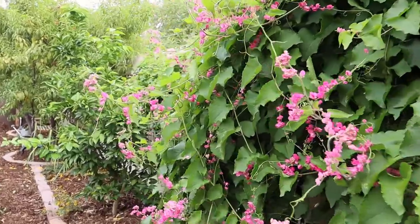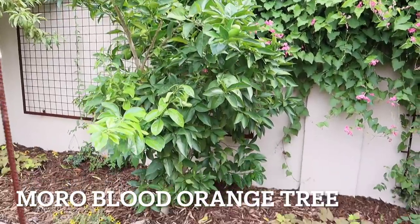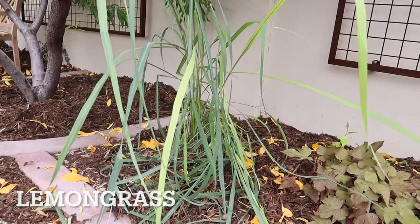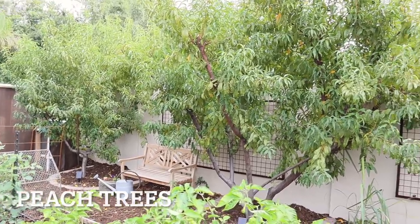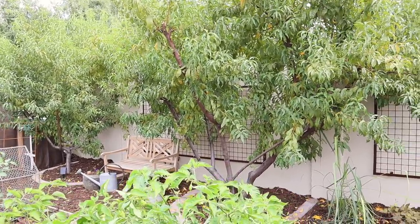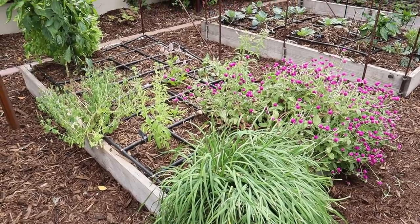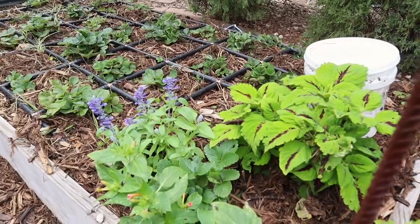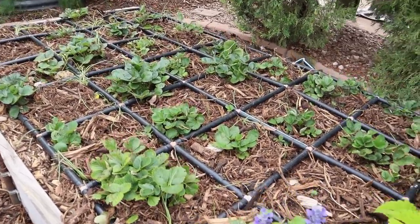Along this back wall we have the coral vine continuing. I have the Moro blood orange here - I think there's only a couple of fruit but we will savor each one. I've got more lemongrass here but it doesn't get as much sun so it's not quite as happy as the other lemongrass. There is a Florida Prince and a Desert Gold peach tree - both have excellent fruit and I'm really happy with them. Strawberries are tricky to grow here in the low desert - most of these survived last summer and they're coming in on their second year, so I'm super excited for new growth and fruit.